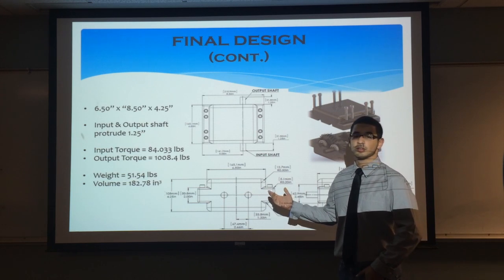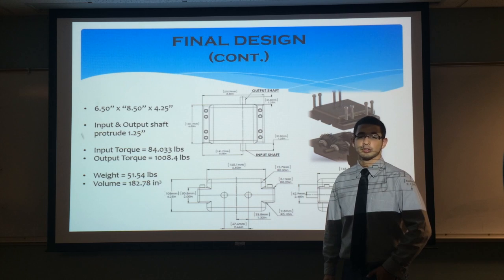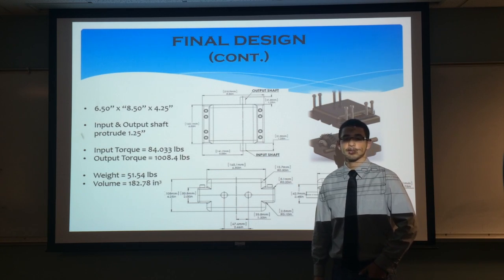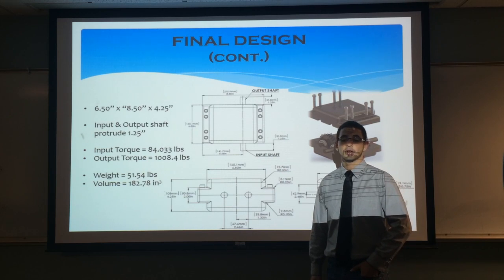The drawings show the overall dimensions of all the gearbox units. The gearbox will experience an input torque of 84.03 pound-inches and output a torque of 1,008.4 pound-inches. Regarding mass properties, the final gearbox design has a weight of 51.54 pounds and a volume of 182.78 cubic inches.